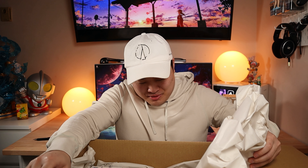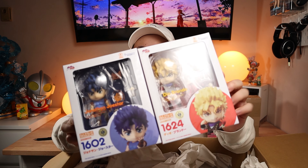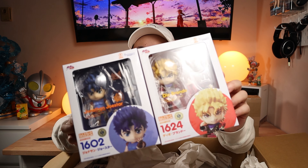Moving on to package number two. I think I'm going to save this one for last — this is something actually a little more special and kind of valuable. But we'll open up this giant AmiAmi box instead. Now this one I actually combined shipping with Kyle, because that guy always needs his Nendoroid fix. I got a few Nendoroids in here, and this package itself cost quite a bit to ship over here — $120 Canadian and another $77 for customs.